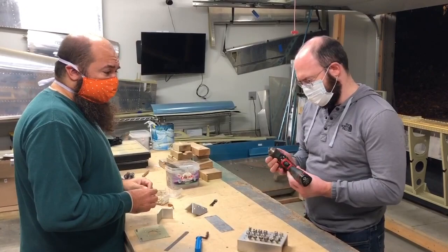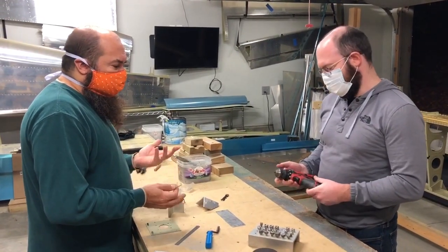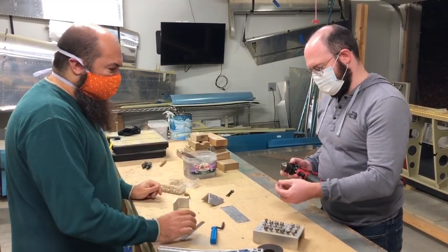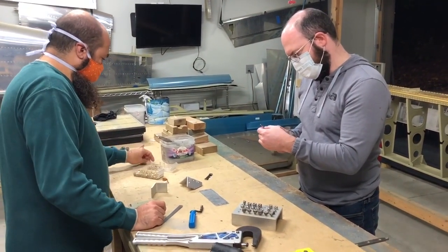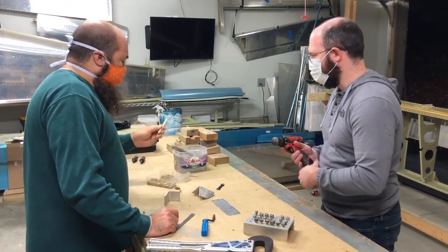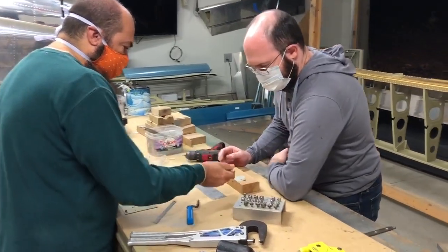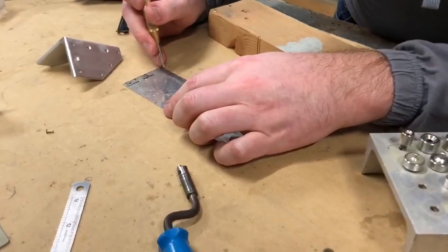I use these 12-volt drills in the airplane builds. A lot of people use pneumatic drills, but they don't weigh that much different and with a cordless you get to move it around — you don't have a hose connected to it. That's a Number 40 drill bit. I'll usually use the punch tool to make an indent where you want to do the rivet because it helps center the drill bit.